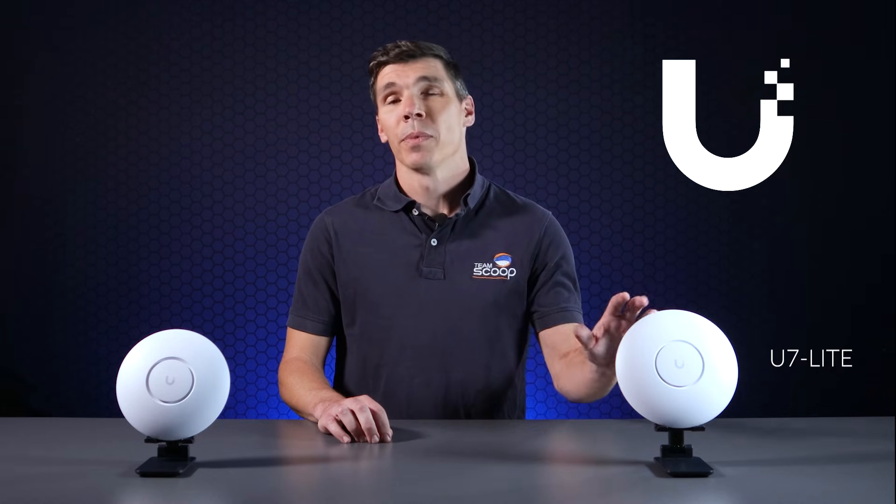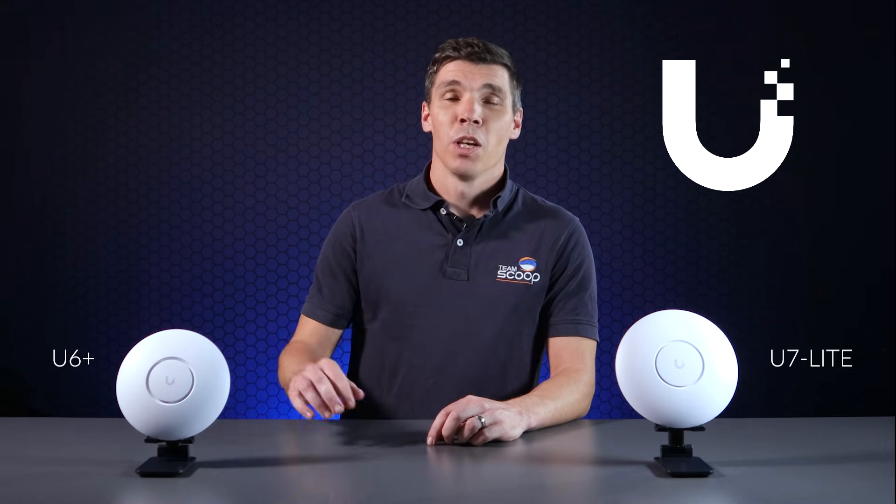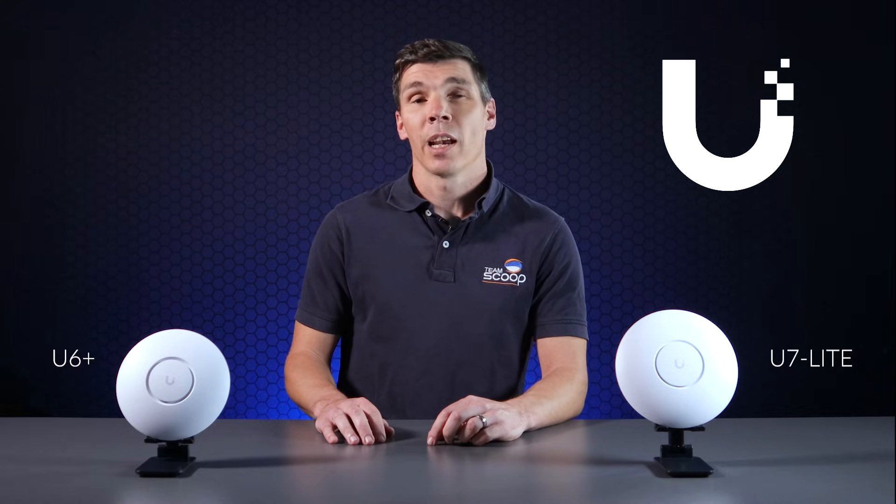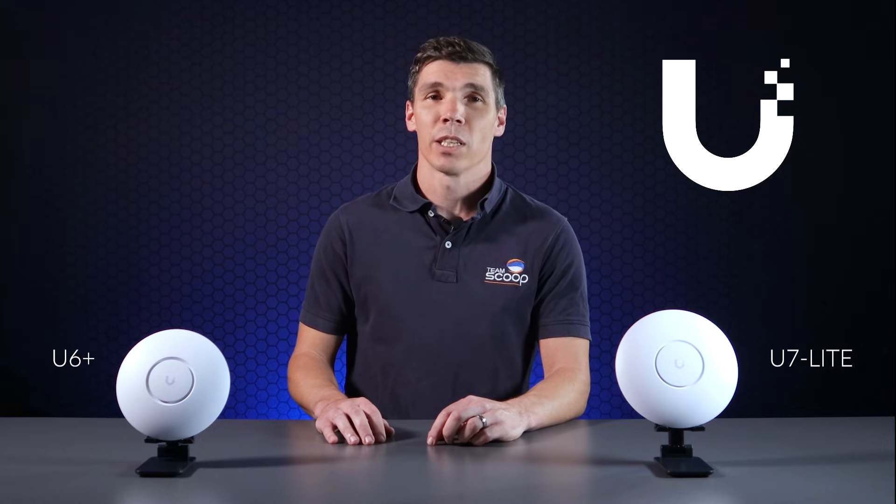In the networking industry, Wi-Fi 7 is proving to be one of these revolutionary and exciting changes, and with it all the new products adopting these developments. Today, we're taking a closer look at the new U7 Lite from Ubiquiti and comparing it against the current king of entry-level UniFi APs, the U6 Plus. We'll take a look at the differences in features and show you our own in-house tests, and let you decide which one is best for your next installation.